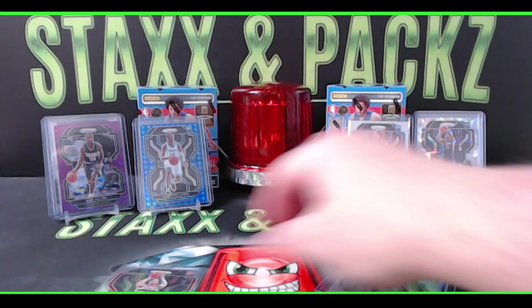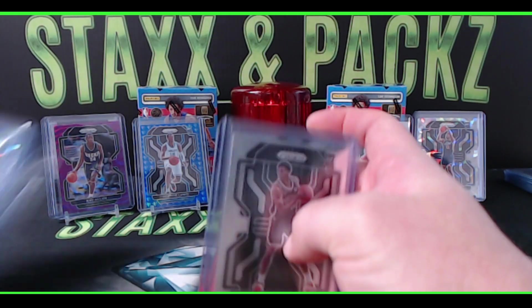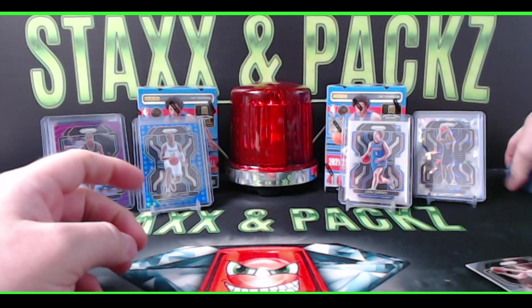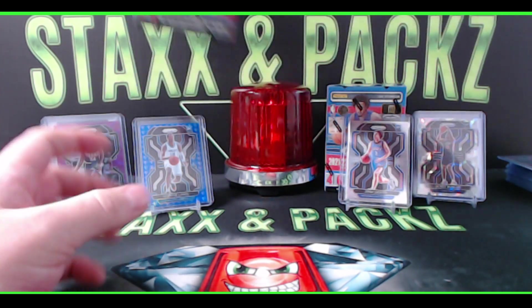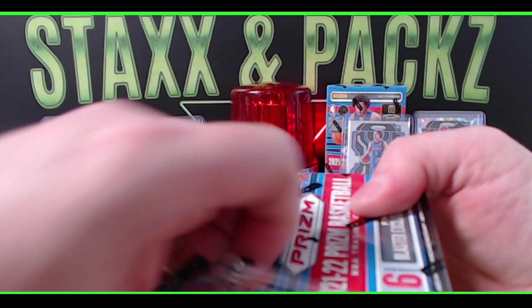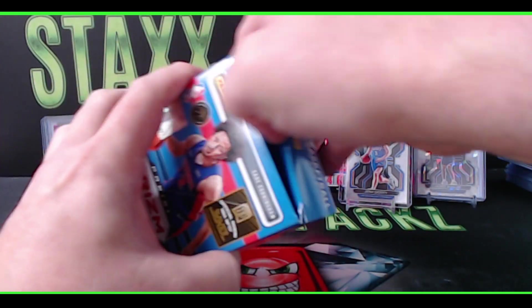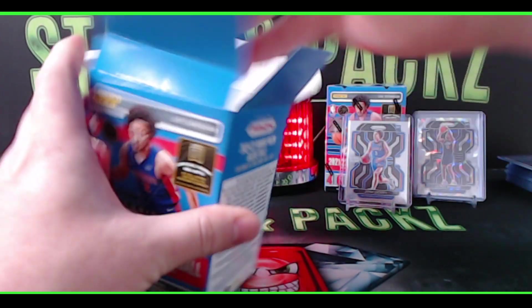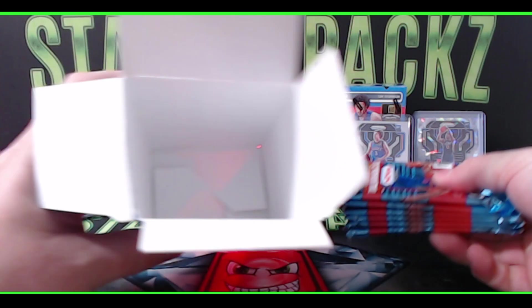Getting these top-loaded. Two more blasters to go. Do a quick recap at the end and tell you how you can win a blaster — giving one away free next week. Here we go, number four — let's get it! Let's see an auto, a rookie blue diamond 75th parallel. Come on, let's go!